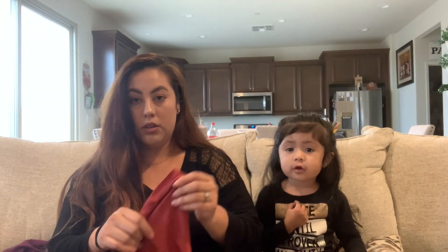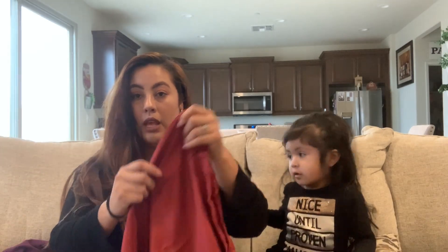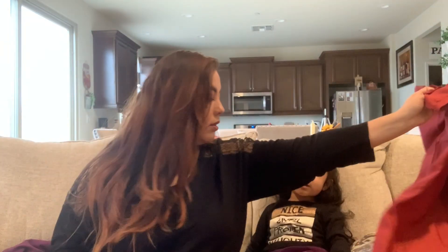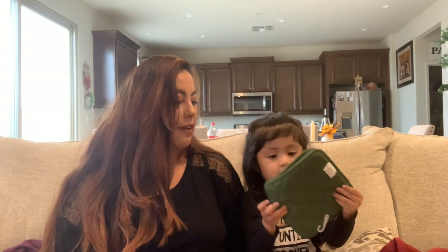The next thing is a pillow. Like I said, I'm going to decorate my bedroom with traditional reds. This is how it looks. I thought it came with two, but it's okay.